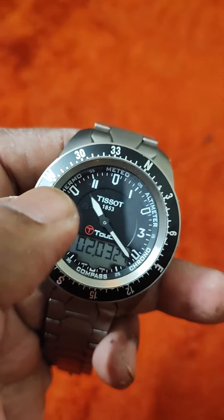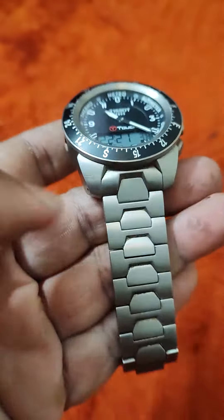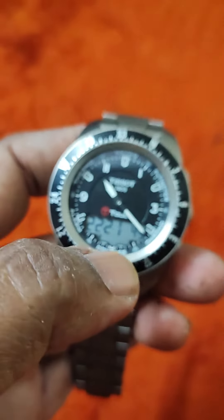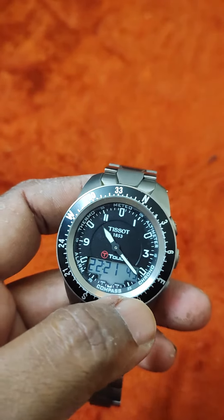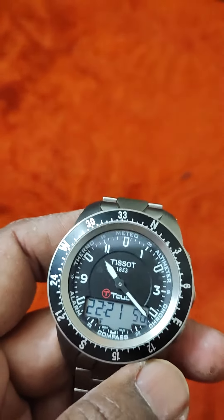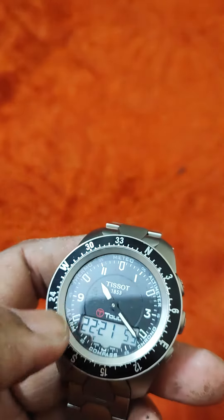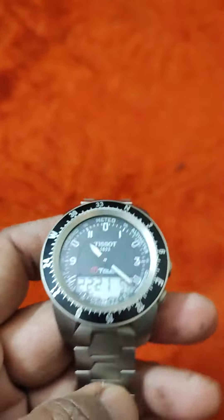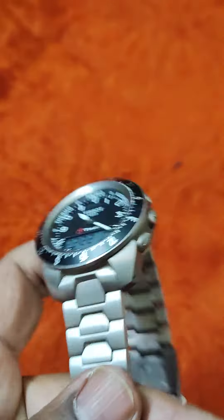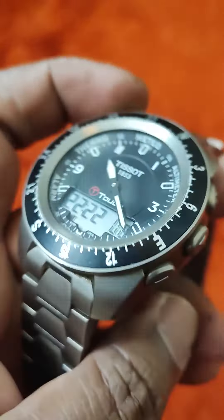And again if you press it, it comes back to normal mode — see the time. So this is an awesome watch. The glass is made of sapphire crystal glass — doesn't scratch, doesn't break. It's very strong. And this is titanium, not surgical steel. It's a titanium watch. Awesome watch. Wonderful. Love this watch.